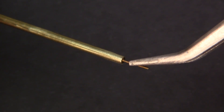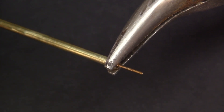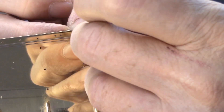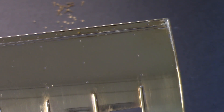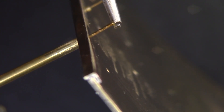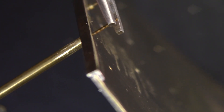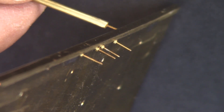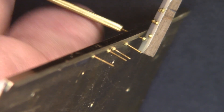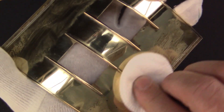A self-made socket key proved to be a good value for this task. A last time of polishing before a thin layer of sappon varnish is sprayed over.